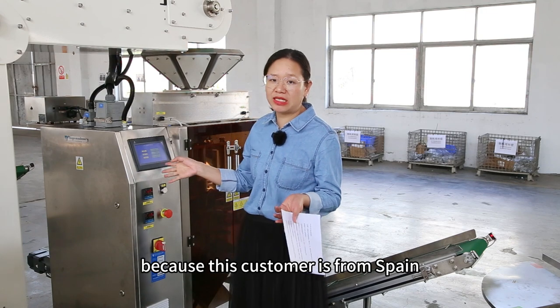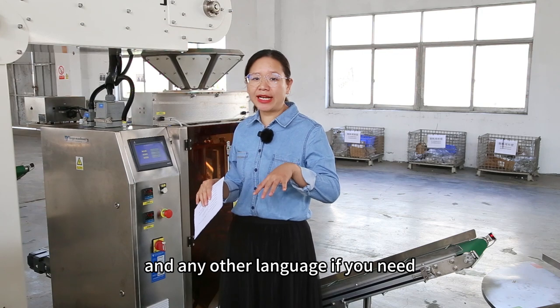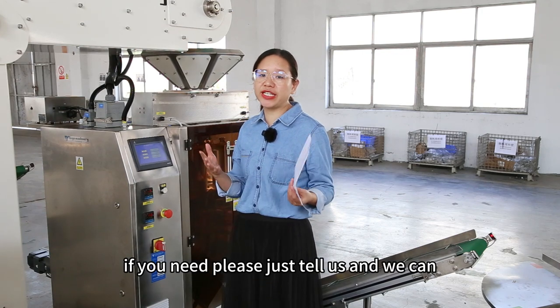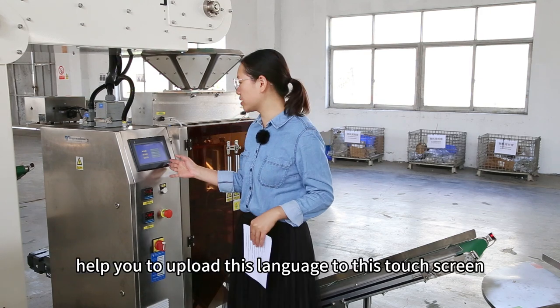Because this customer is from Spain. For any other language that you need, please just tell us and we can help you to upload that language to the touch screen.